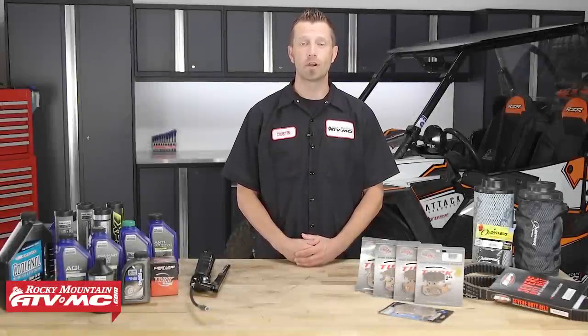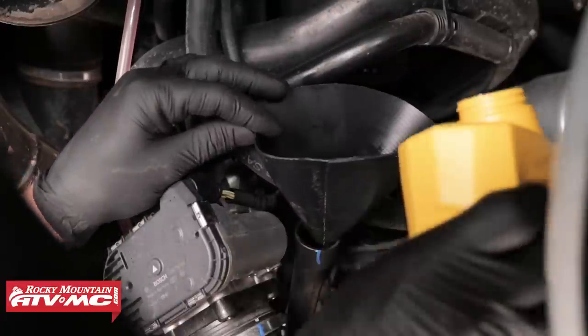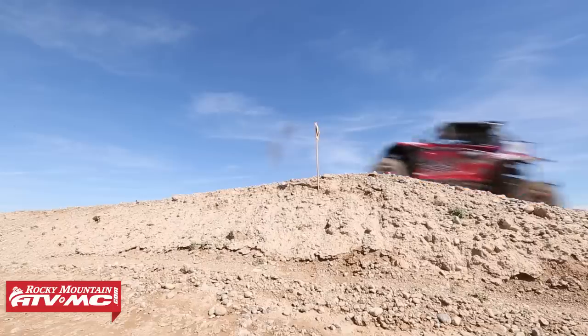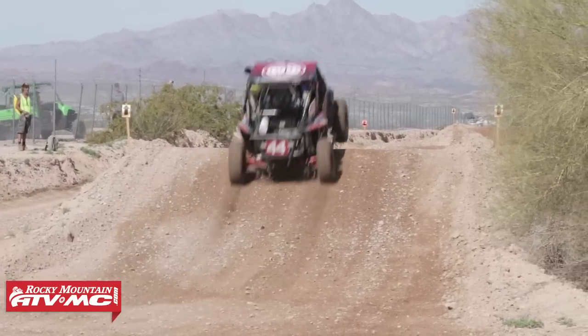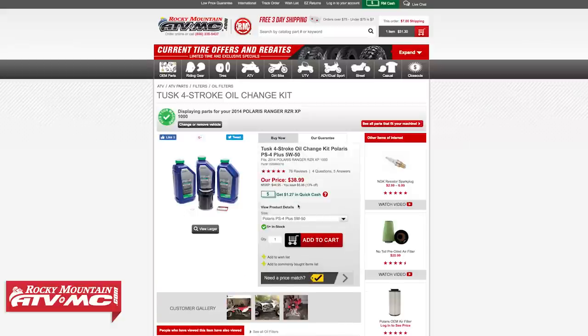My next tip is engine oil and other fluids. Engine oil is like the lifeblood of your engine, so before each major ride you definitely want to give the engine oil level a check. Too much or too little engine oil can definitely cause some problems. Changing out the engine oil and engine oil filter is a good thing to do to keep your engine in good shape. As for how often — always follow the manufacturer's recommendations, but if you're racing or subjecting your machine to extreme riding conditions, you may want to change it more often. We have complete oil change kits on our website that come with all the oil, oil filter, crush washers, and o-rings.